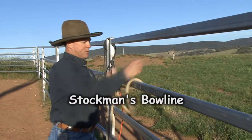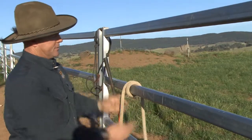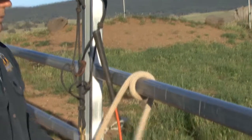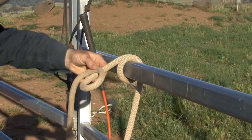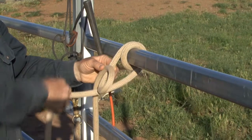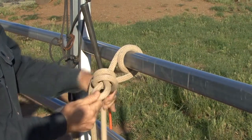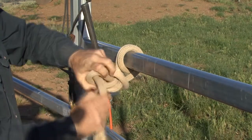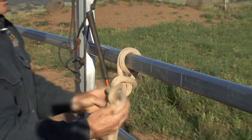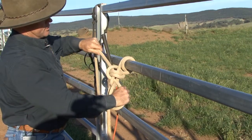We'll show you first the stockman's bowline. You put the end of the rope around the rail twice, like that, then pull it back through. Now we make what we might call a halo in the piece that goes to the horse or to the halter. Then bring the end of the rope around twice around the halo, put it through, and make a loop back through that halo.